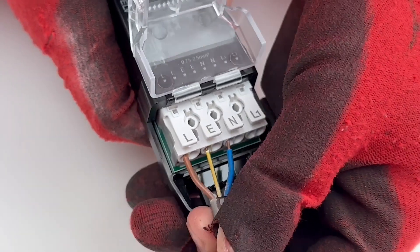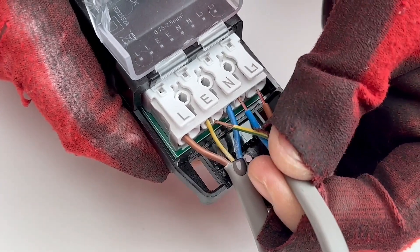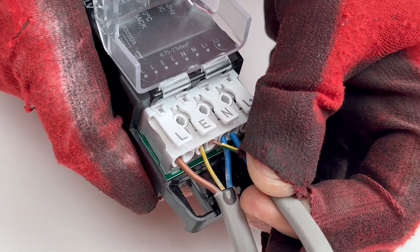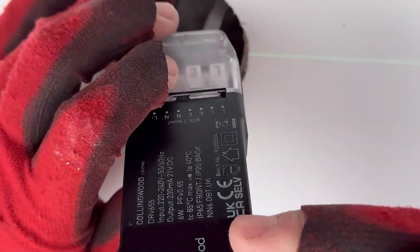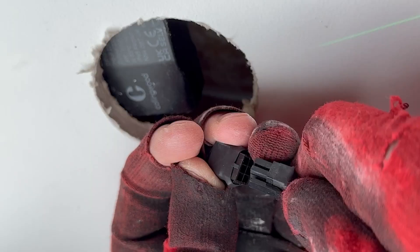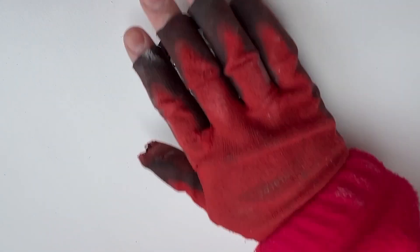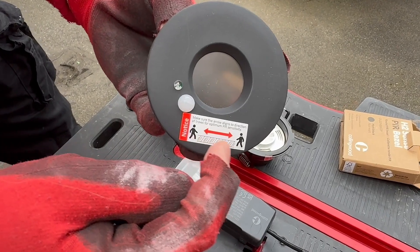For the wiring, introduce a permanent supply to the initial fixture, loop through the neutral and protective conductor, and link additional fixtures to the switched live output. A plug-and-socket connection is linked to the LED fixture, enabling you to wire the driver, then install the fixture once final decoration has been completed.